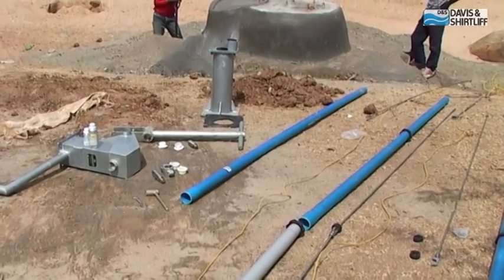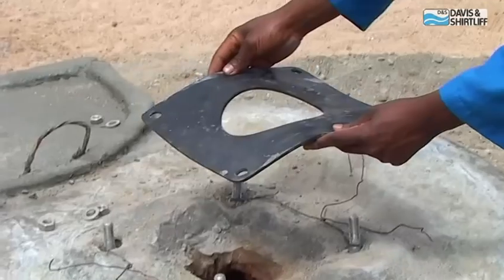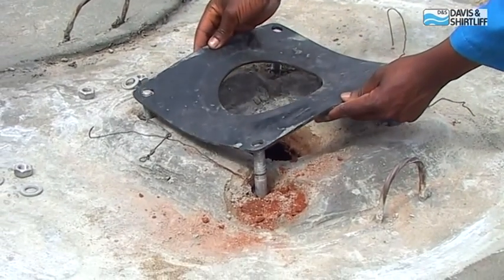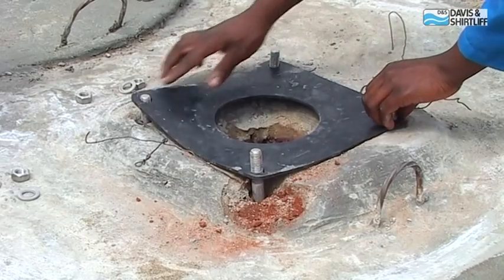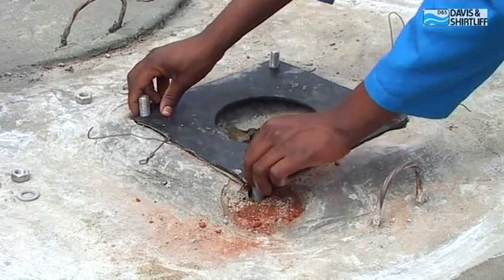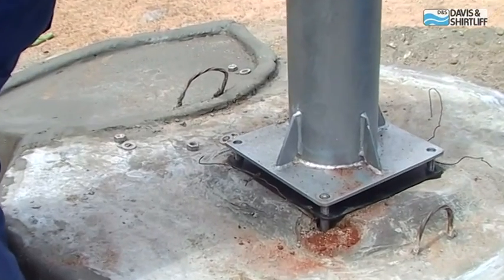Lay out all pump components, pipes, and the rope neatly on the ground. Place the rubber seal over the anchor bolts before mounting the pump stand. Mount the pump stand flange and tighten the nuts with a spanner.